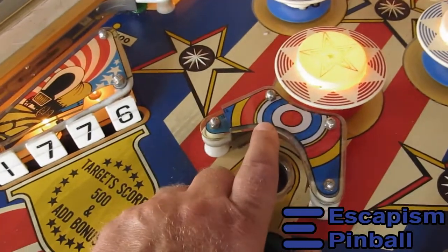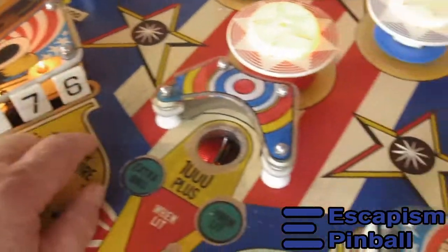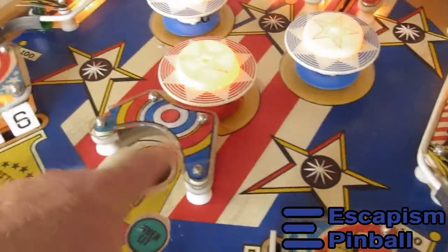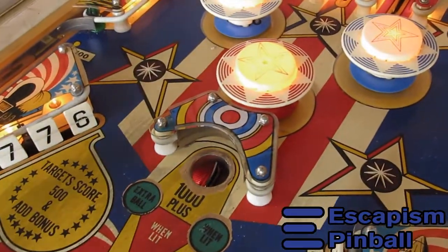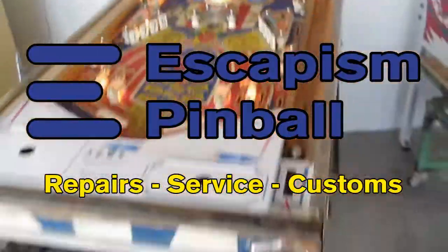Otherwise there'll be a mismatch — you can see the blue here is different to the blue there. It might not pick up on my cheap camera, but there is a difference, and if you just replace those two it will look funny. So that's what's happening to this box — thanks for watching, see you on the next one.